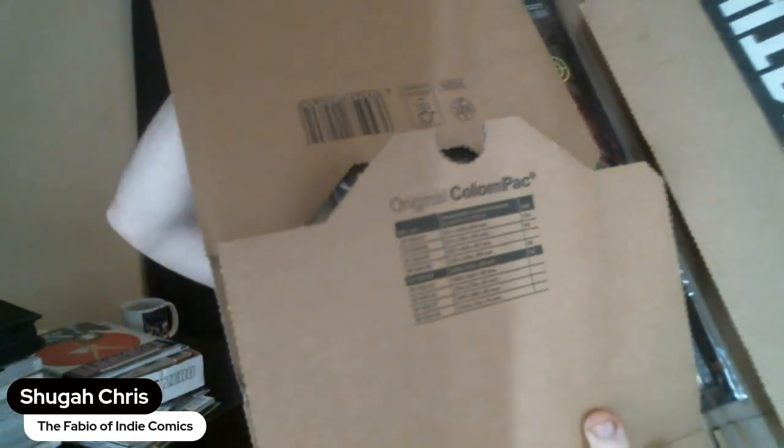Let's open her up and see what we got. Is this a Gemini mailer? It's a little thinner, looks a little different. Maybe a different kind of mailer, not specifically Gemini. Yeah, it opens different too. It's an original column pack — I see "original column pack" on it. It's a different kind of mailer. Regardless, it's got everything here safe and sound.